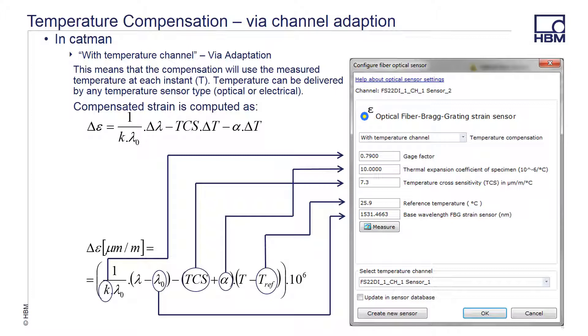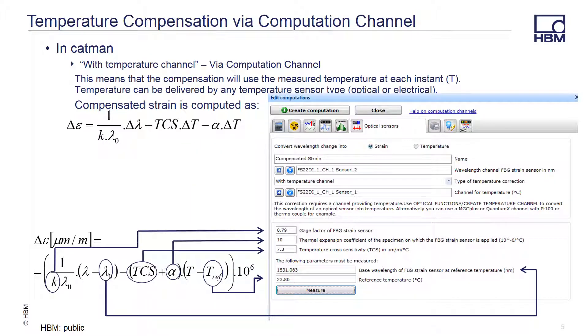This includes the gauge factor K from the calibration sheet, the thermal expansion coefficient or CTE of the specimen you are attached to, the wavelength dependence from temperature or TCS that is found on the sensor calibration sheet, the reference temperature that the sensor was calibrated at, and the base wavelength where you consider it at zero strain. When using a computation channel as a correction instead, the setup screen is slightly different, but the math is the same. To prevent possible errors, I would recommend using the computation channel method to ensure that the original raw wavelength data is not lost, so that any post-process corrections can be easily recreated.